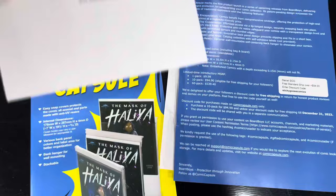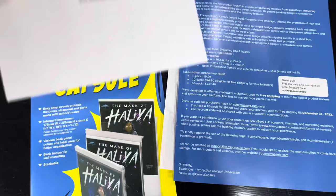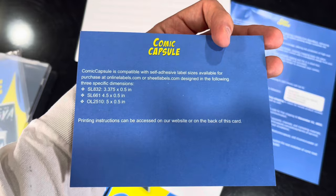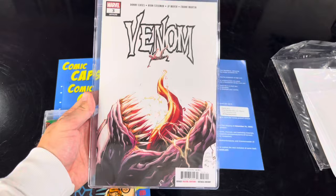I don't think I get anything for this, but if you use my promo code you get free shipping, so that's pretty cool. These things are $9.99 a pop. You also get these awesome labels — they give you directions on how to make your labels and put these on the tops of your books so that you could put them theoretically in a short box.